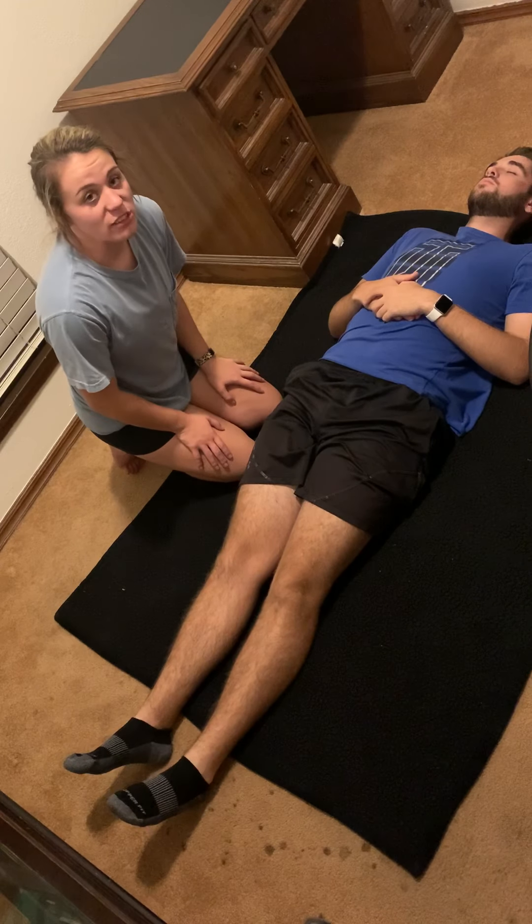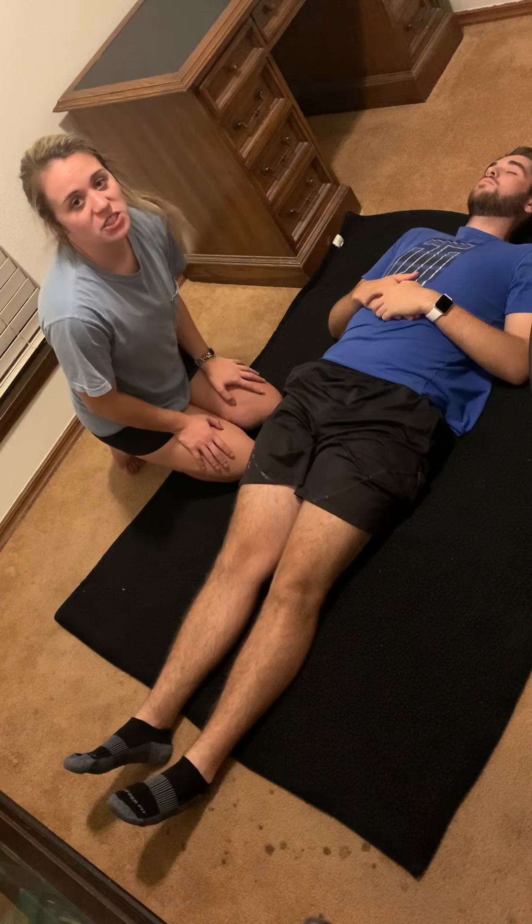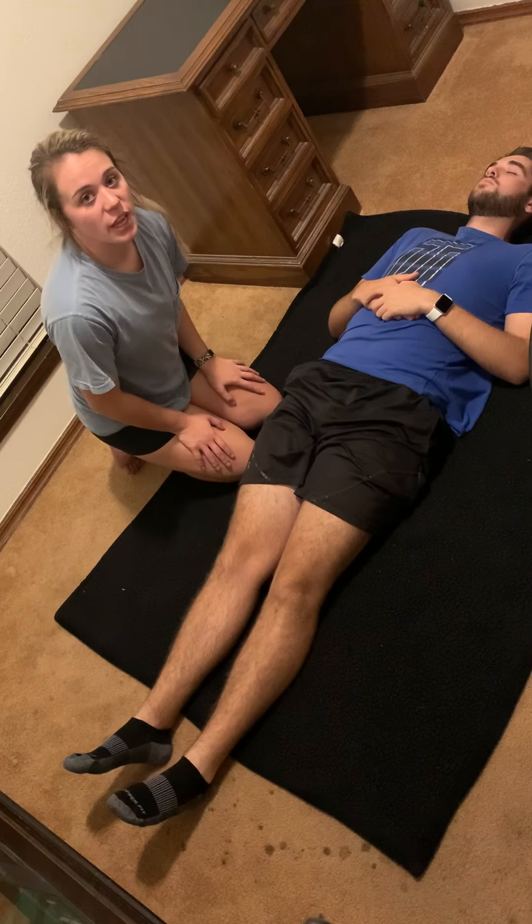In this video I'm going to be demonstrating PNF stretches. I'm going to do four different PNF stretches of the major lower leg muscle groups.